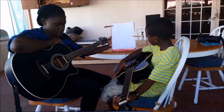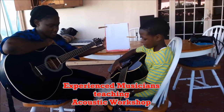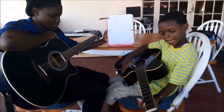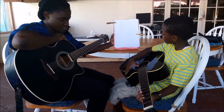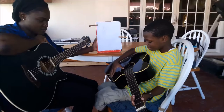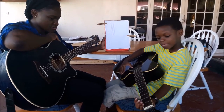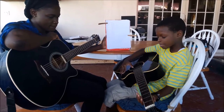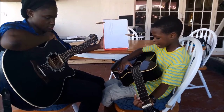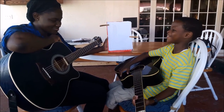Joyful, joyful, Lord. We adore thee, God of glory, Lord of love. Hearts unfold like flowers before thee. Hail thee as the sun above. Will the clouds of sin and sadness drive the dark of night away. Fill us with a light. Fill us with a light. Fill us with a light.